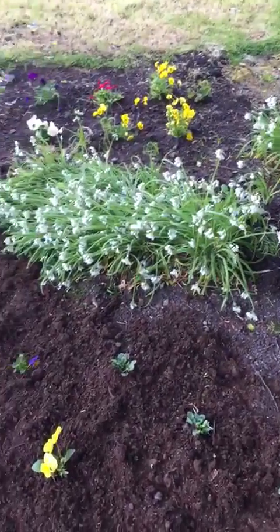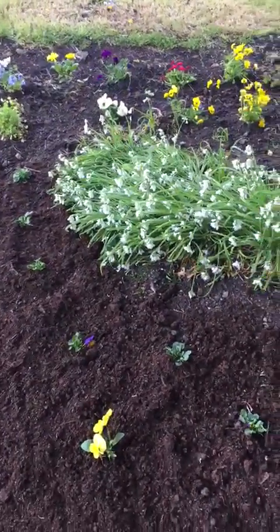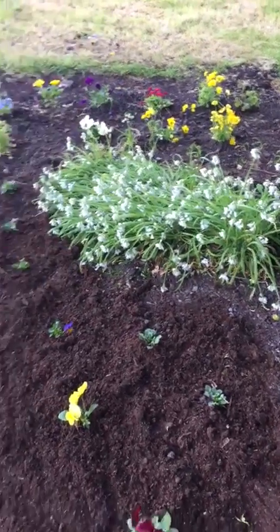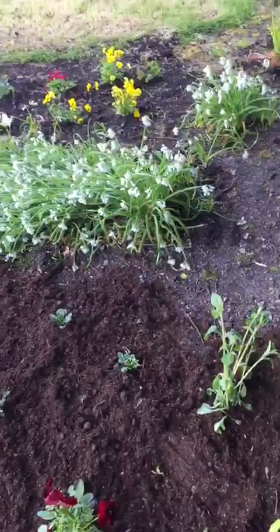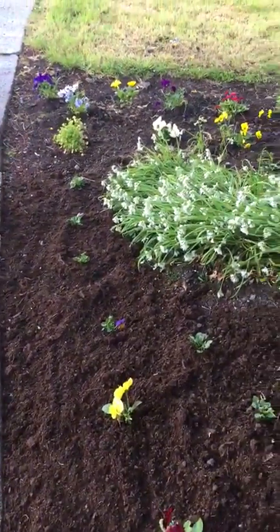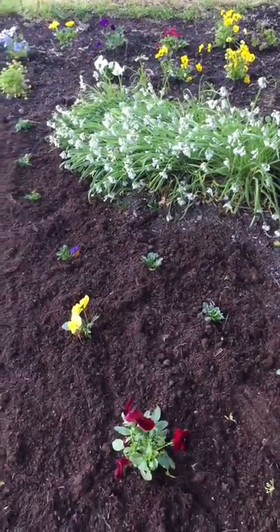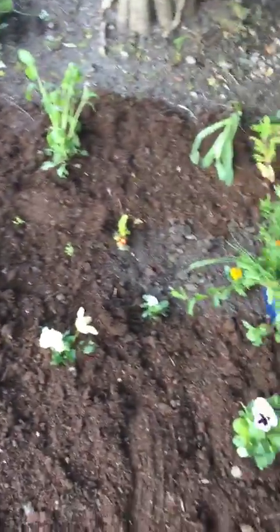Hi everyone, it's Laura the Quarantine Gardener. Today I'm going to show you a patch at the front of the estate where a few of the neighbours have put in wild garlic, which is doing fantastic, and then I've put in some bedding that I had left over just to give it a little bit of colour.